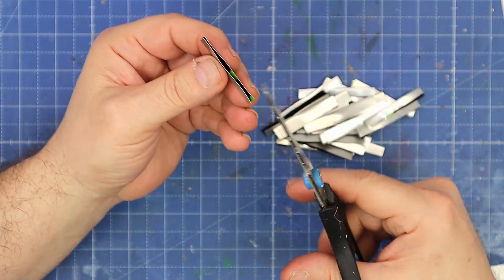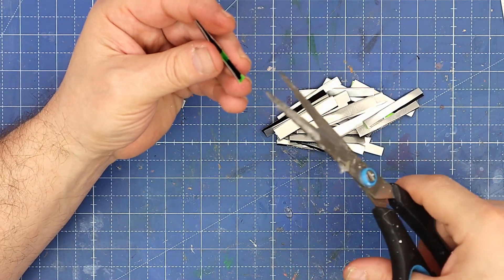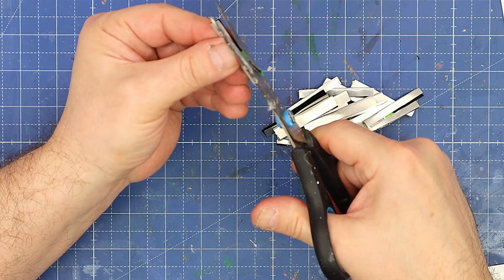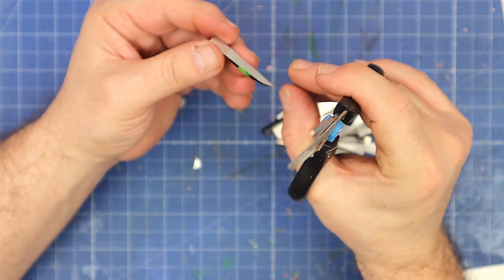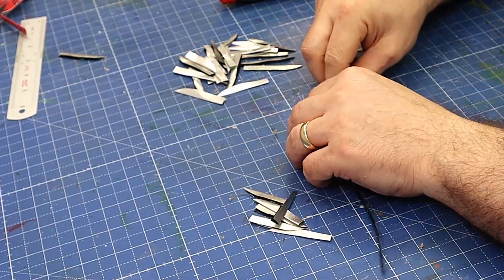Now I need to shape the end — on the bit that's not folded, so the fold is towards the bottom, I go from the corner and curl them up like that. I'll go around and do them all like this.